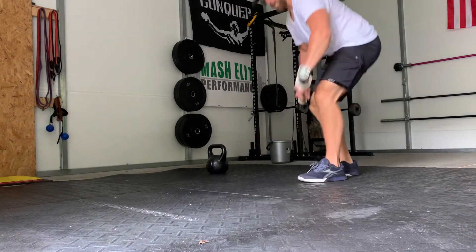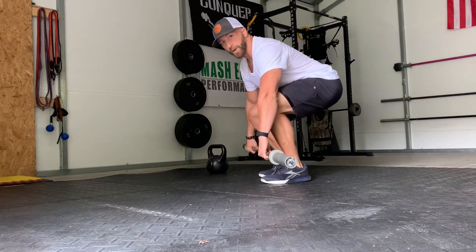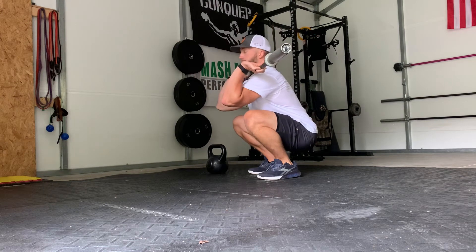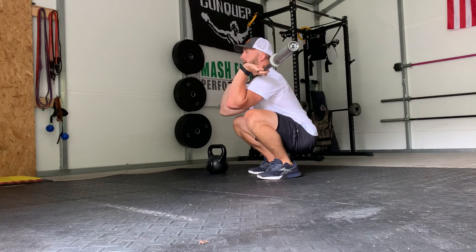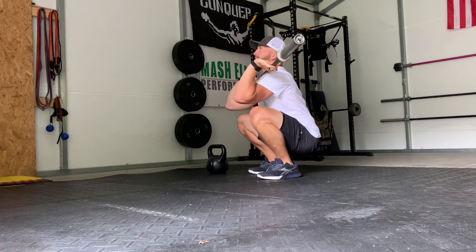I'm gonna attempt to show it to you. I'm not super warmed up and I'm not super mobile right now, but I'm gonna go into the clean grip position. So I've got the front rack, I'm in the bottom of a clean, bottom of a squat. I'm gonna take the barbell, press it up overhead, back down.